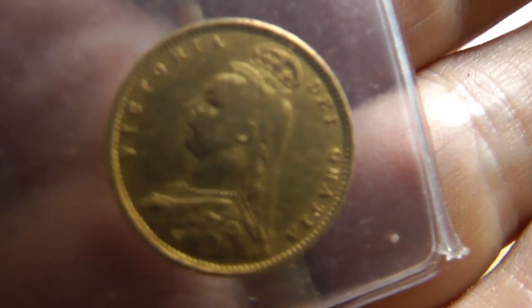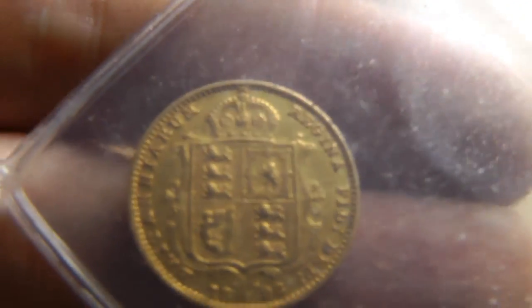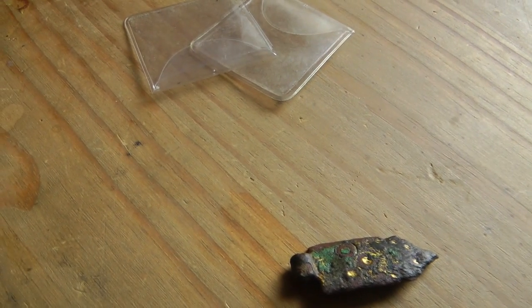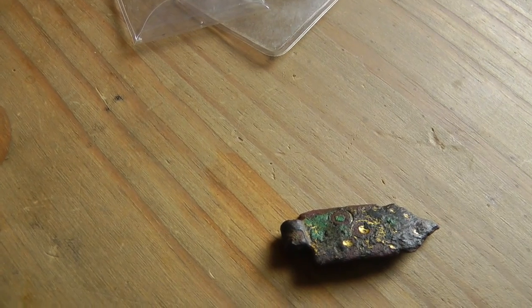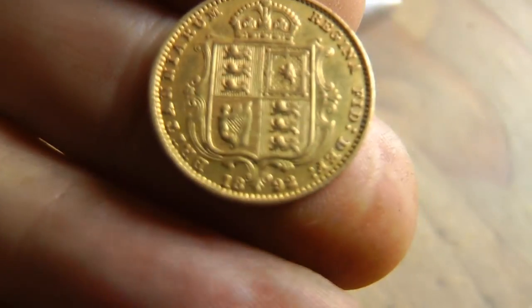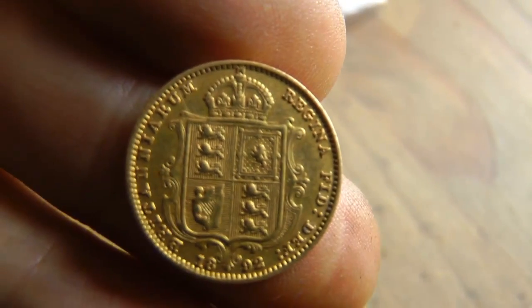I couldn't concentrate — I just kept getting it out, looking at it, putting it back. I gave up in the end and just had to come home. It's a nice coin, and I think it could be a rare one, because it could be a shield-backed one — one of the not-too-common ones, which is also nice. I'm sure one of you guys will be able to tell me what it is. It's 1892. But look at the condition for the beach, gents — for the beach! Beautiful Victoria.